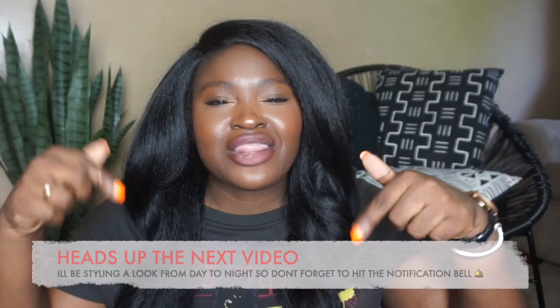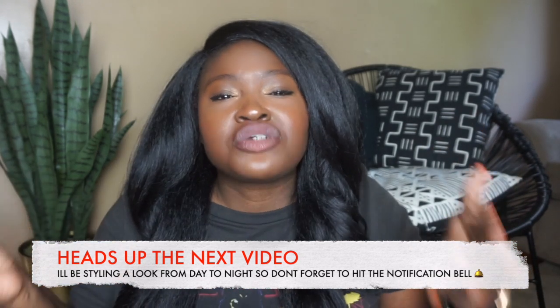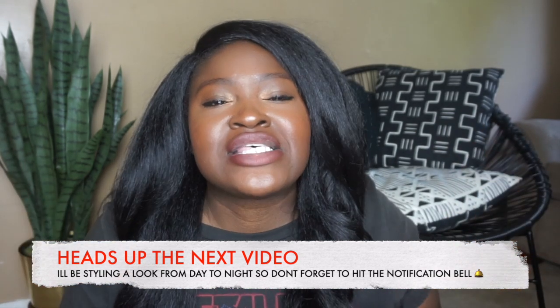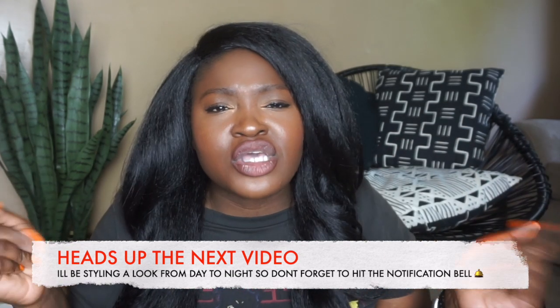Let's continue our conversation in the comments below. Let me know if you have tried the satin bias skirt trend, and also let me know which look was your favorite. For those of you who are subscribed, I'm going to wait for you to hit that notification button. If you liked this video, share it with a friend, and don't forget to rate, comment, subscribe, and share. Until next time, stay blessed!